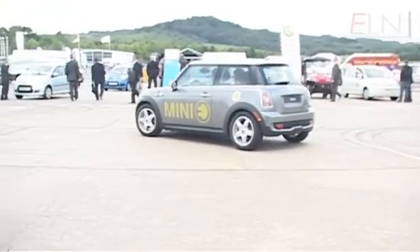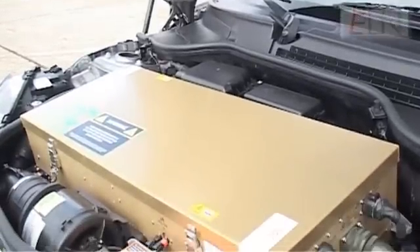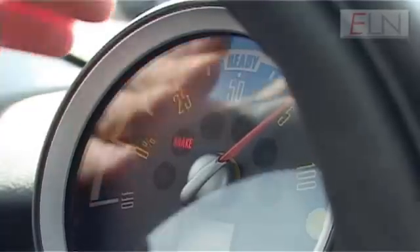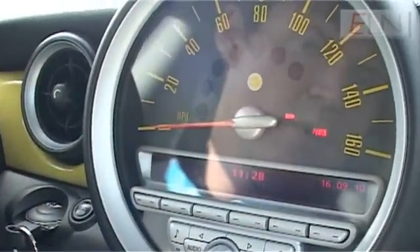The Mini is designed to go 100 miles on one charge. Not much use if you're on the motorway, but enough range for about town. Ben Stratford is one of the engineers working on the Mini E and he took me for a quick test ride. The speedometer is standard Mini, and the fuel gauge is now replaced with a power gauge.